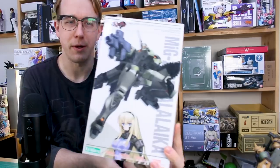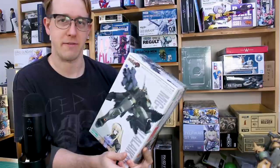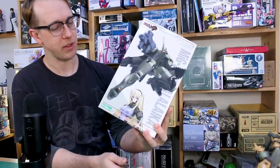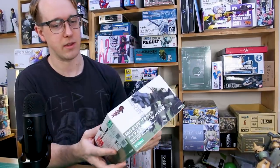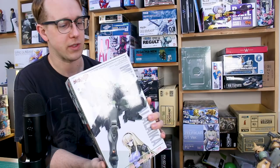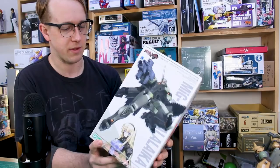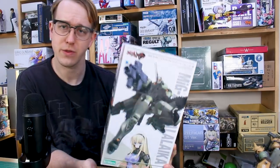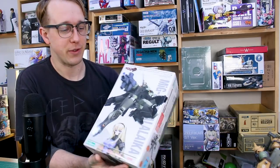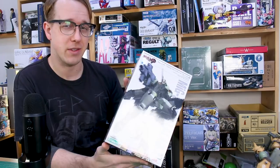It's a pretty cool mecha from the Muv-Luv series, a series that I have not seen or don't really know anything about. I know that they fight some weird alien bugs and stuff, and I think there's usually some included in these kits, but maybe not in this one. I think this is the larger scale — there are two different scales for these, and the ones I've reviewed before are the smaller ones that come with the little bugs.